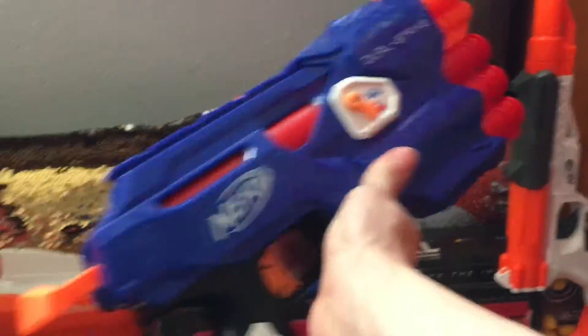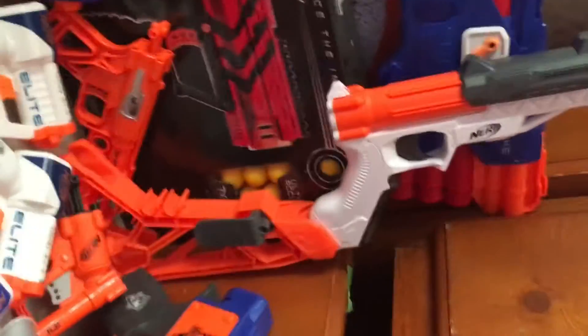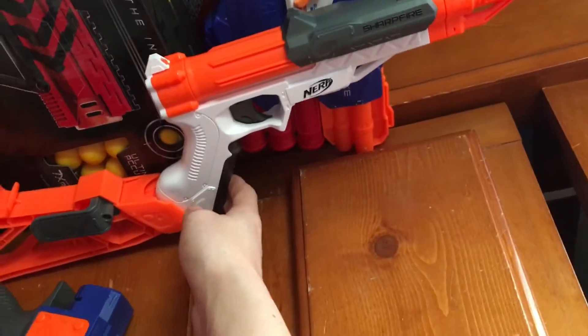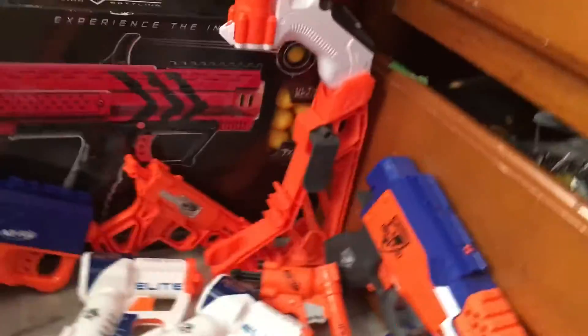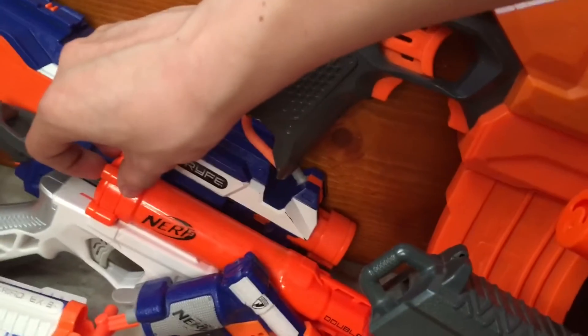Up here we have the Dual Strike, so you can shoot Mega and Elite out of it by flipping this little switch, and you fire by pulling on that slam-fire plunger. Moving down to a whole bunch of little ones: first is the Sharpfire. Right now I have the stock and barrel extended, but usually you could clip the barrel into the front of the grip and the barrel could slip into the stock to make it a lot smaller. I'm displaying it extended for the video.